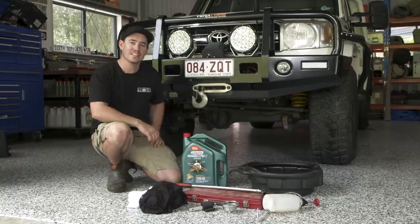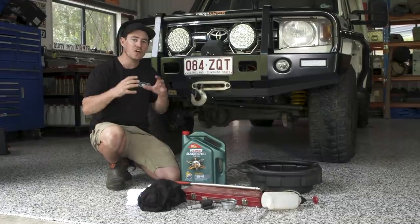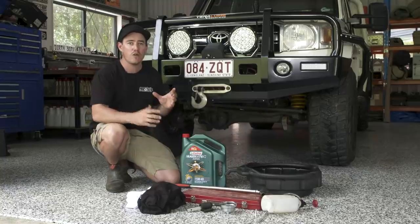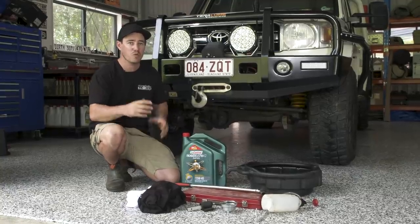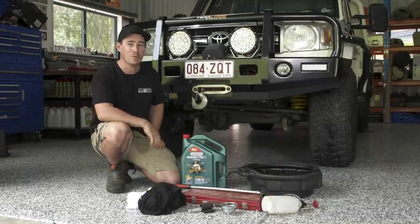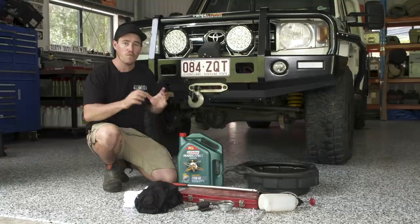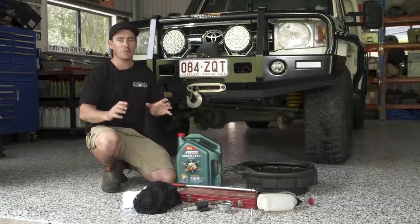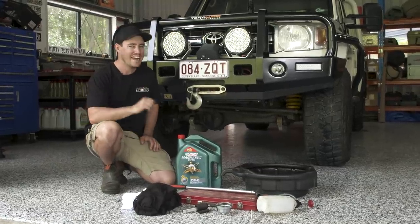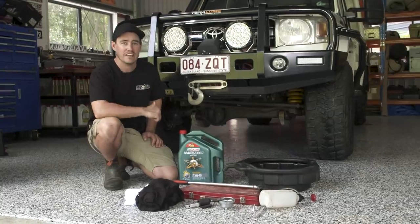One of the biggest killers of a diesel engine is a lack of maintenance, and in particular a lack of oil changes. When you don't change your oil, the engine will build up a lot of sludge and creates a lot of wear on moving components inside your engine, causing them to fail prematurely. If you want to get 500-plus thousand kilometres out of your engine — and it definitely is possible — you just need to change your oil very regularly. Ask any old bloke who's got an old four-wheel drive in really good condition; he's had it for a stack of kilometres and he'll use really good quality oil and change it very regularly.